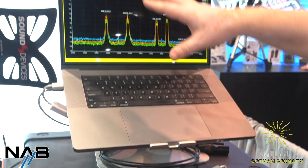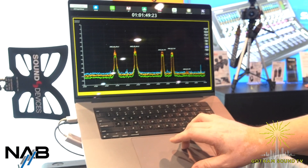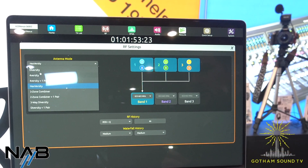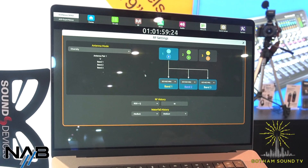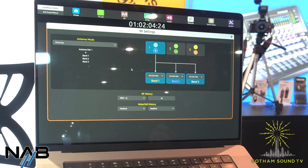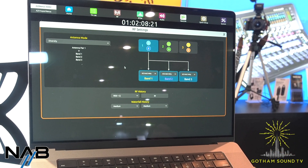I'll show you on the web interface here. It also has a web interface like the Nexus does, and within the web interface on the RF menu, you'll see different antenna mode options. Your diversity mode would be what you're used to — just two antennas — but now you can assign it to three different tuning bands. Similar to the Nexus, it's a 24 meg tuning band, but you've got three of them, so you can do up to 72 meg, and they're all independently assignable across the entire spectrum band tuning range.